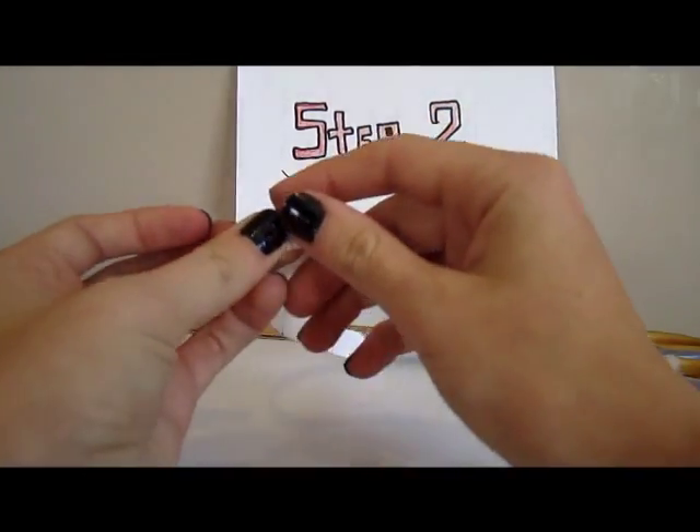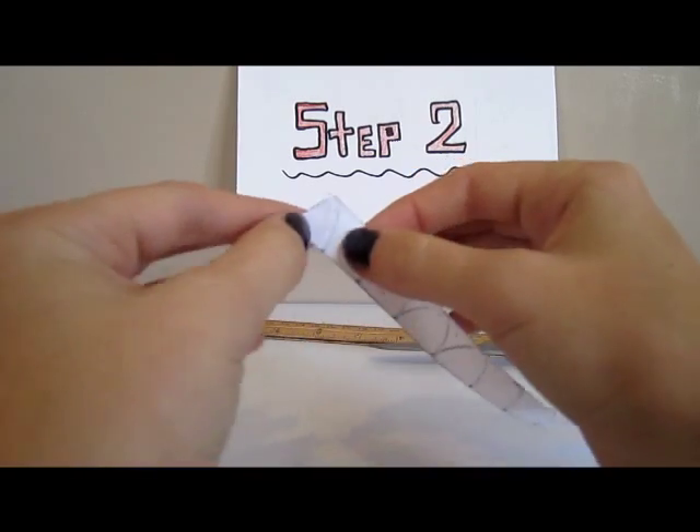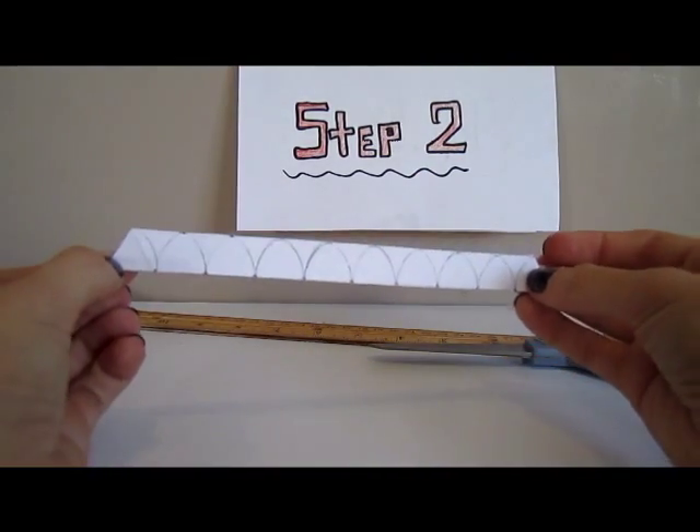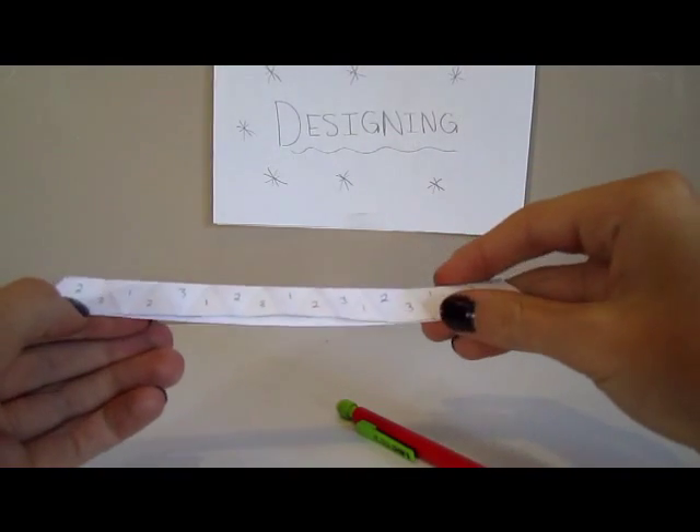Now you can start folding it. Keep folding it until you have 19 little triangles. You should have a piece of paper that looks like this.